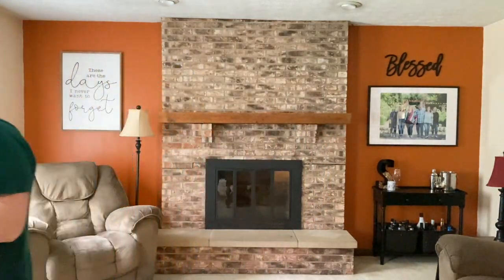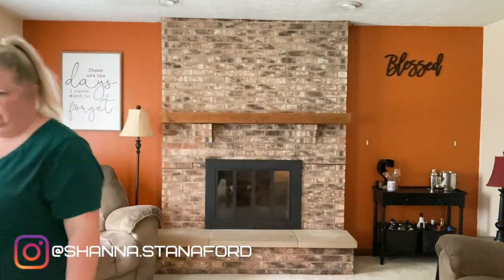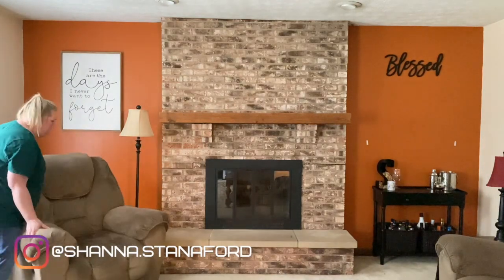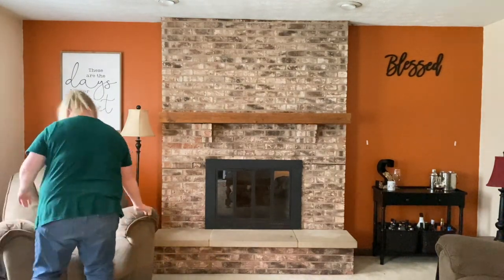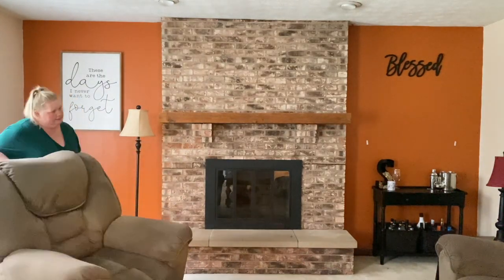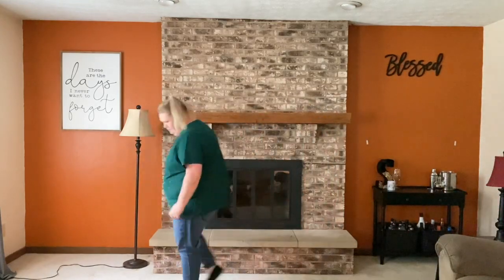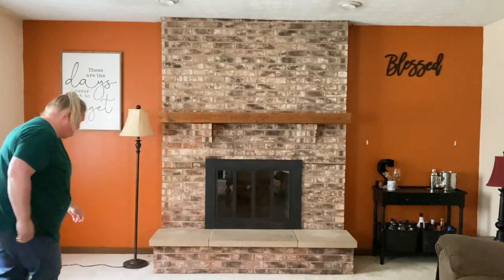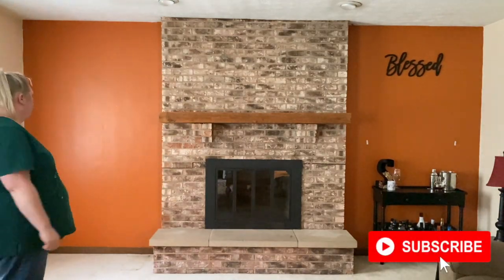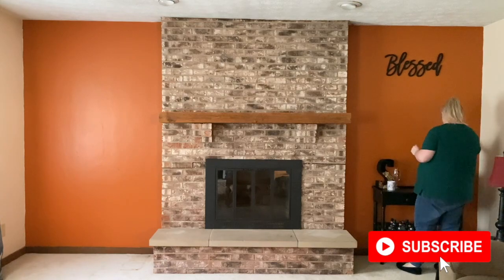If you are new here, welcome! My name is Shanna and I am a mom to four teenage and above daughters. I have been a stay-at-home mom for over 20 years, and here on my channel we tackle cleaning, organizing, DIY projects, and just basic mom life stuff. You gain all the knowledge I've learned over the past 20 years. If you are new, I hope you will hit that subscribe button and join our tribe as we encourage each other to be the best moms and housewives we can be.